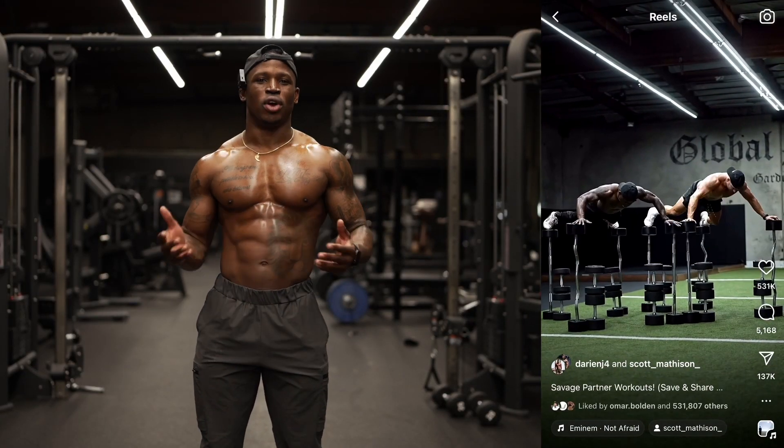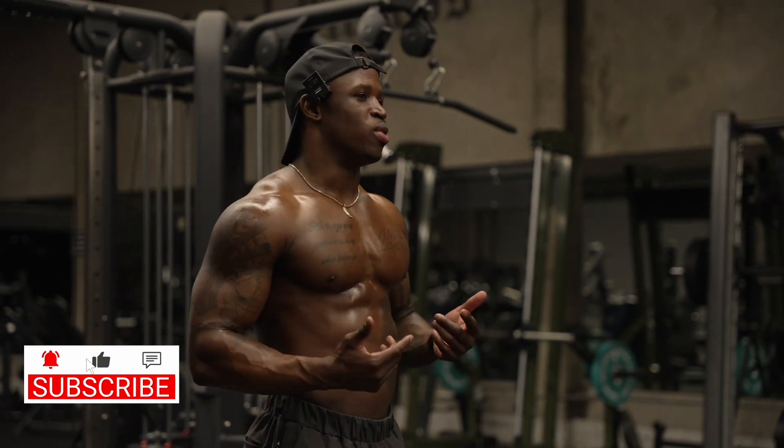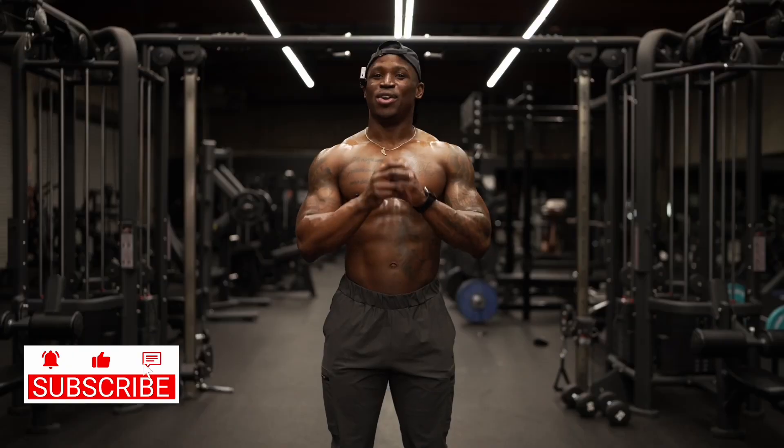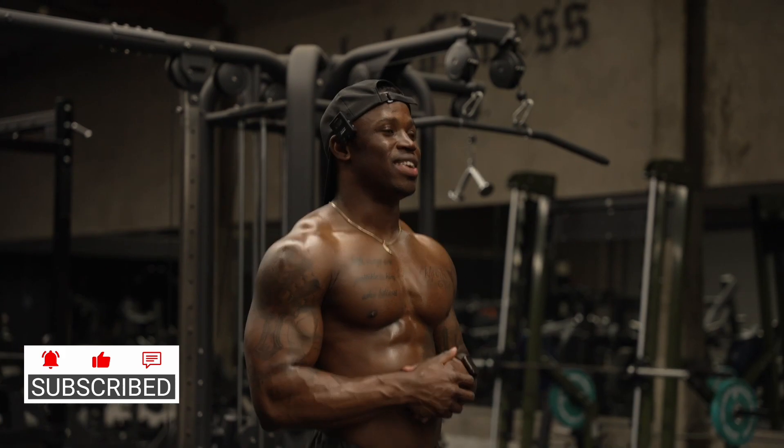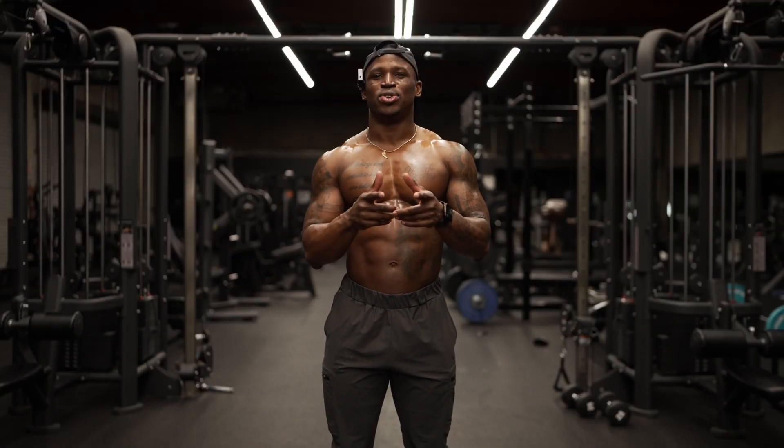Today I'm gonna bring you guys inside of one of my viral push-up challenges. I know you guys have probably seen it on shorts. If you follow me on IG, you've probably seen it there. But for the first time, I'm gonna walk you guys through the process of how I get down. I know I've seen a lot of comments — most of you guys say it's fake or the video's in reverse. I'm here to show you guys that that's not the truth.